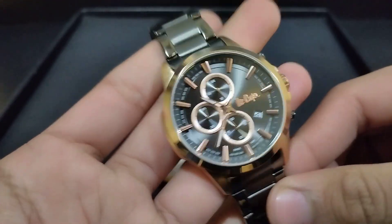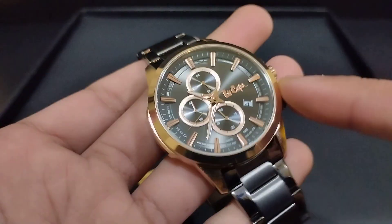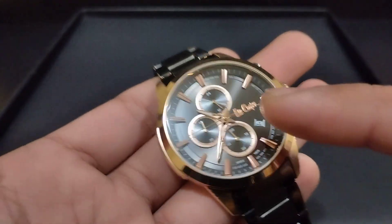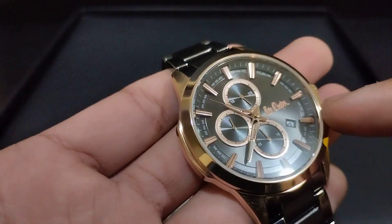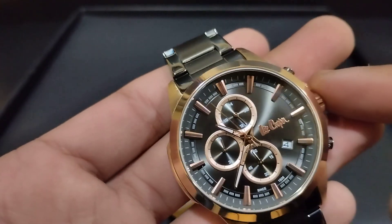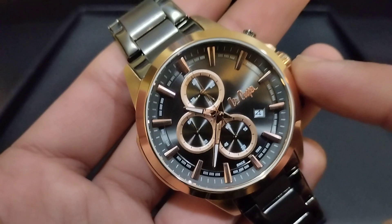Let's start with the dial color. The dial color is black with a shine — light has a reflection feel. Here we see rose gold color with white lines. The sticker markers are rose gold color, as we can see here.